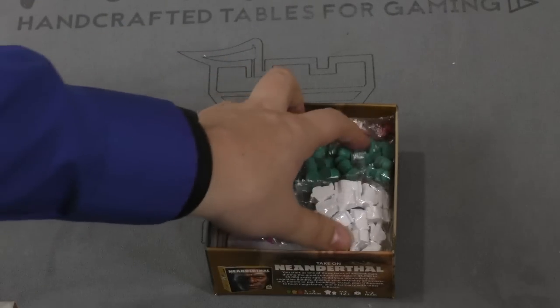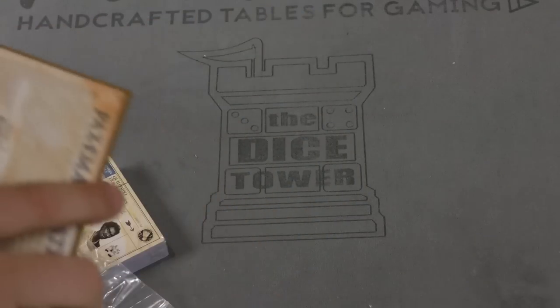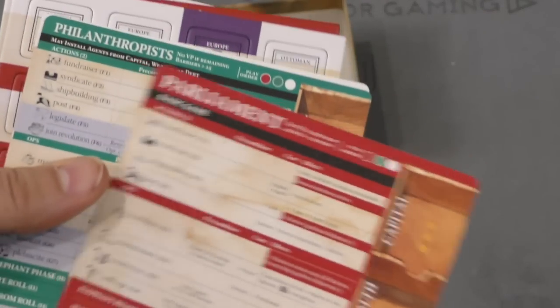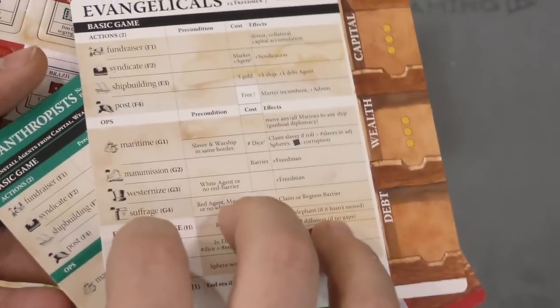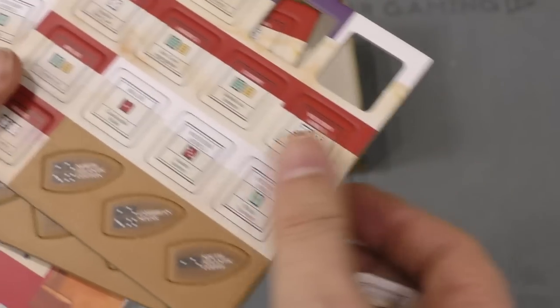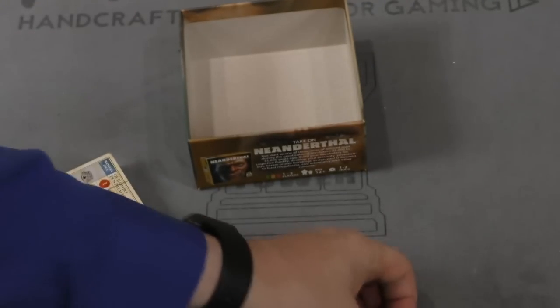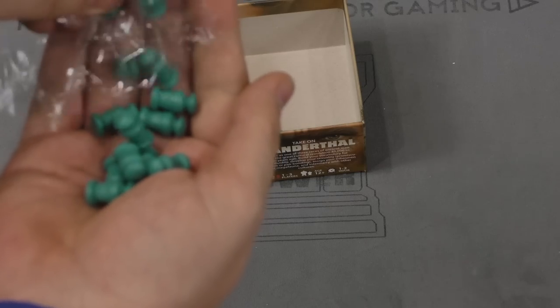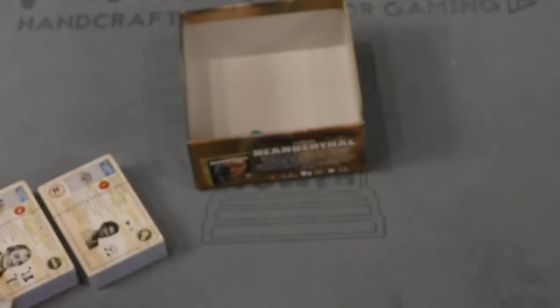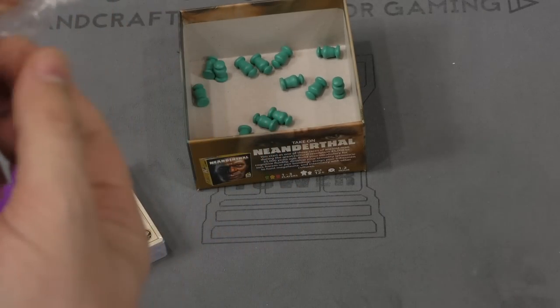And look at all these pieces thrown inside the box here — this can be hard to fit everything back in. We've got Parliament, Philanthropist, Evangelicals — a bunch of counters. Several sheets of counters that come with boats, some translucent yellow dice, and some pawns. We have some yellow boats and what looks like an elephant. Not sure what the elephant's for.